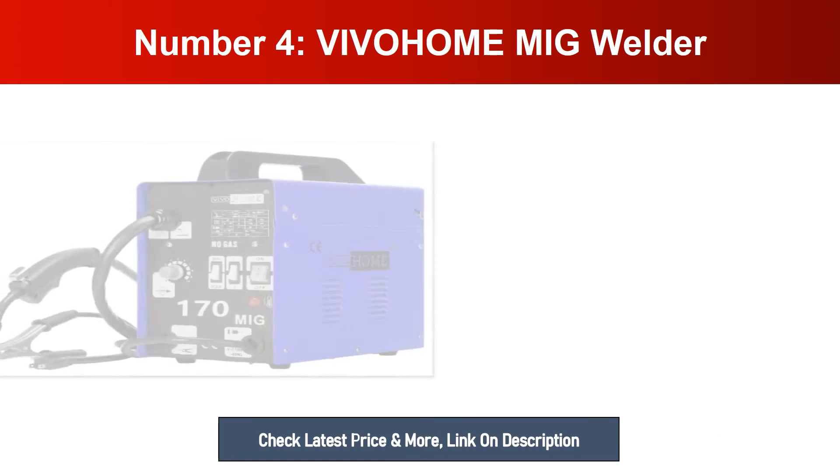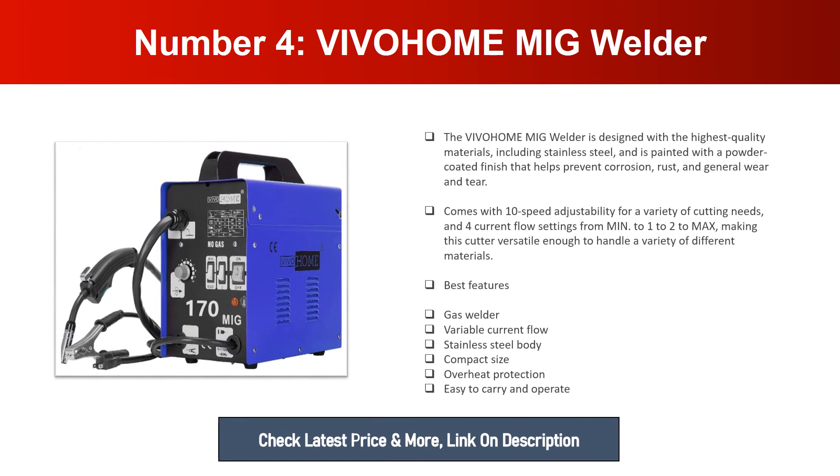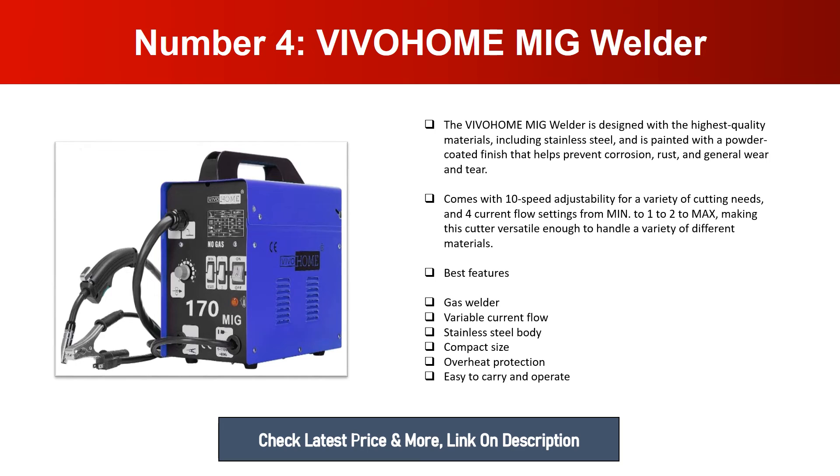Number four: VIVOHOME MIG Welder. The VIVOHOME MIG welder is designed with the highest quality materials including stainless steel and is painted with a powder coated finish that helps prevent corrosion, rust, and general wear and tear. It comes with 10-speed adjustability for a variety of cutting needs and current flow settings from min to max. Best features: gas welder, variable current flow, stainless steel body, compact size, overheat protection, easy to carry and operate.